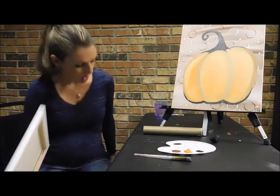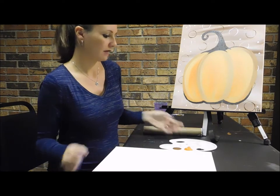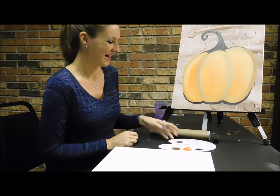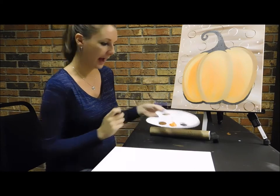Alright guys, we are going to paint this fun little pumpkin today. You should have a big brush, a medium brush, and a small brush. You should also have a paper towel or toilet paper roll. And then on your palette you should have white, brown, orange, and black.